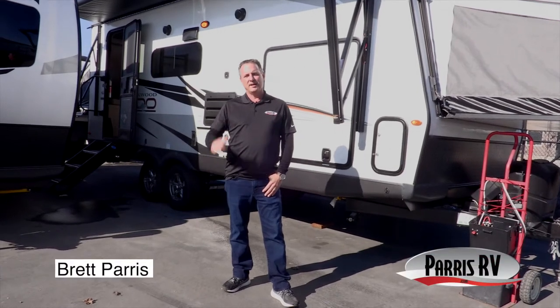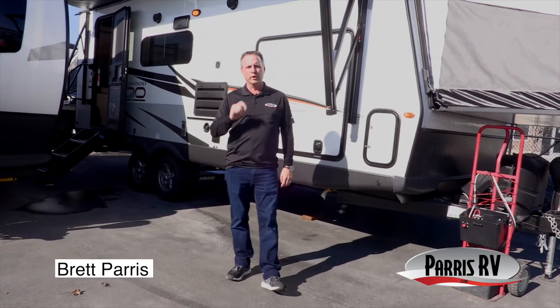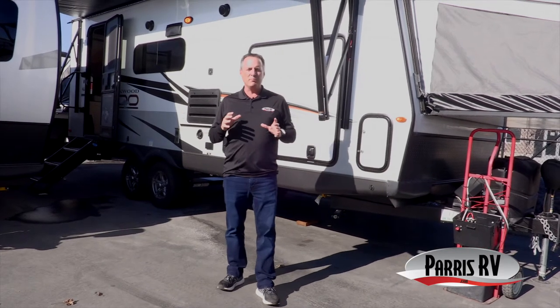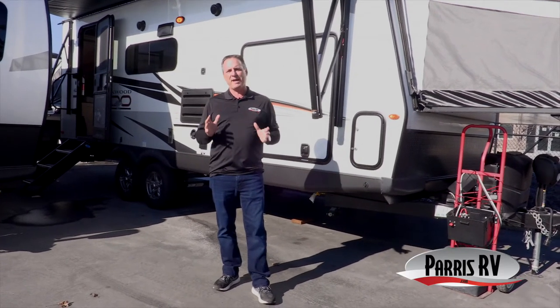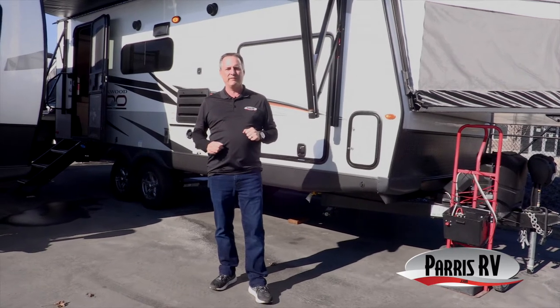Hello and welcome to Paris RV. I'm Brett Paris. Today I am super excited to show you this 2022 Rockwood Rue, model 235S. Rockwood makes the very finest expandable trailer you can get. I'm going to show you all those features and you're going to love it.